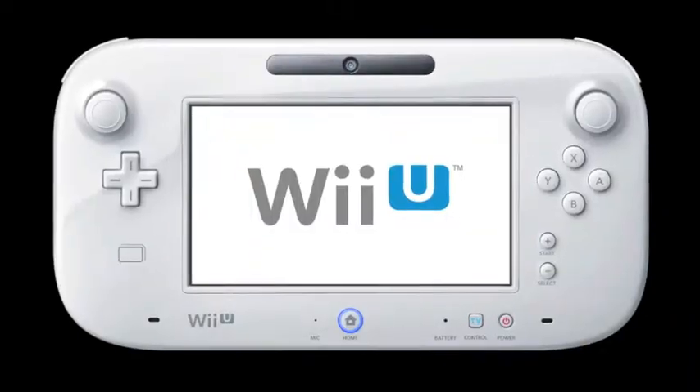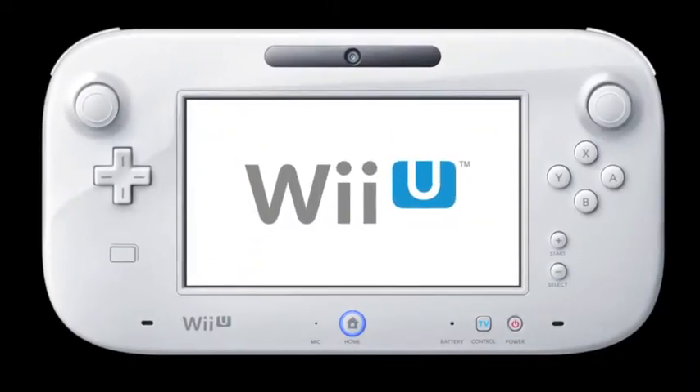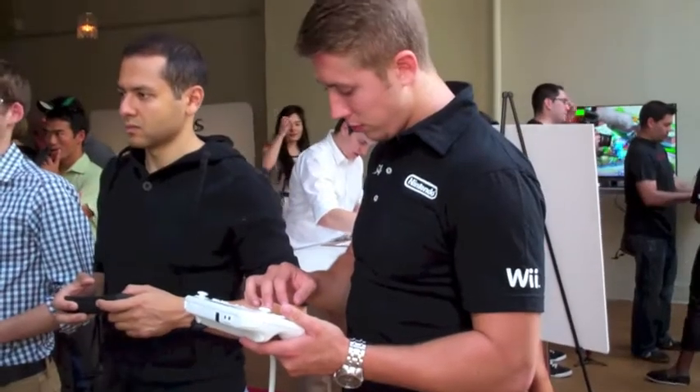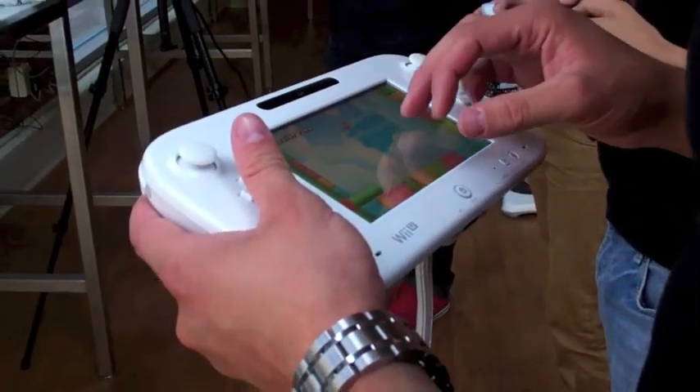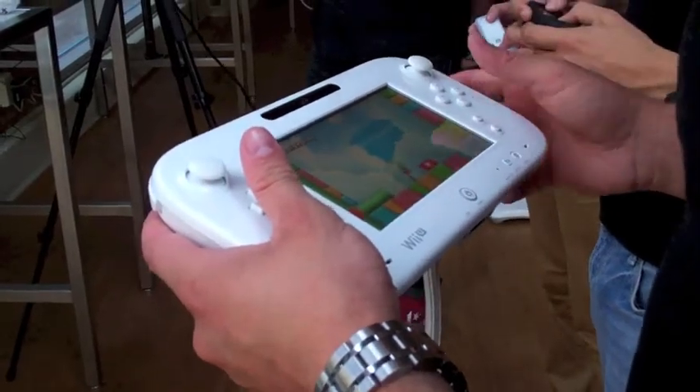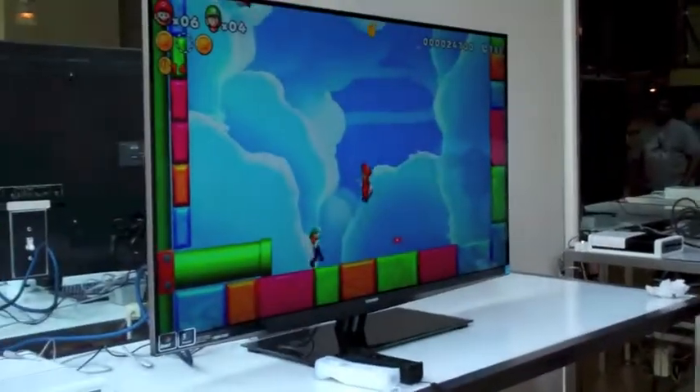It also has a brand new controller called the GamePad. In addition to joysticks, buttons, and triggers, it now has its own mobile screen. So you can play games just using the device itself, or use the touch screen to interact with games up on the big screen.